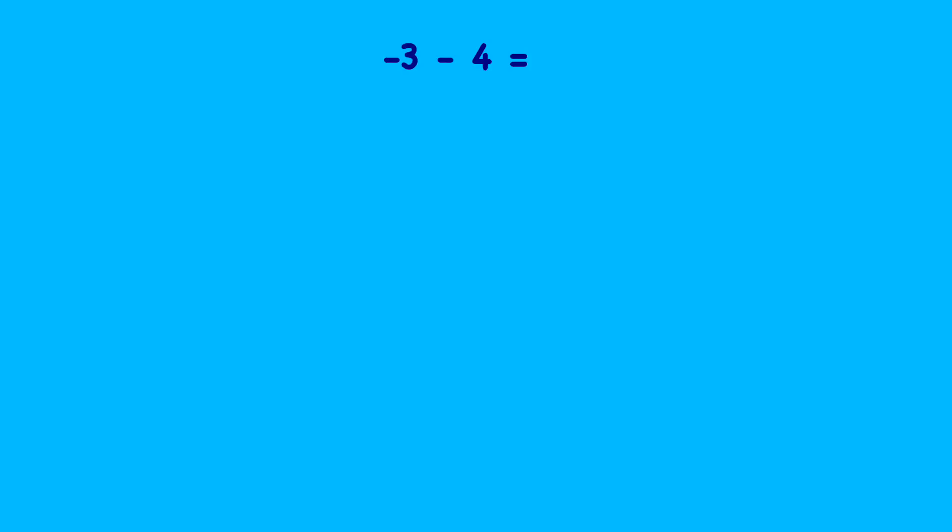Let's look at another question: minus three minus four. I'm going to draw myself a number line. I can see from my question that I'm starting at minus three and then subtracting, so my answer is going to be even smaller. I'll need a number line with quite a few negative numbers on it. Let's put minus three towards this end, then minus two, minus one, zero, and going back we have minus four.